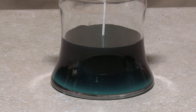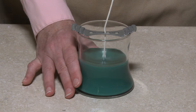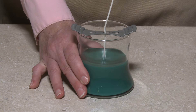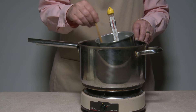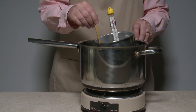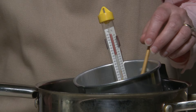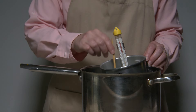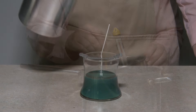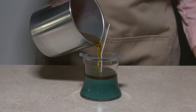Allow the wax to cool for 45 to 60 minutes. Check to make sure the container is no longer warm to the touch. After the cooling period, repeat the wax melting procedure in your second pouring pot. Add the second color and scent and heat the wax to 150 degrees.